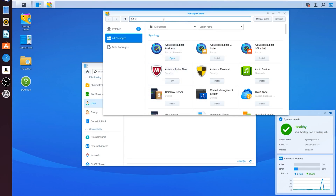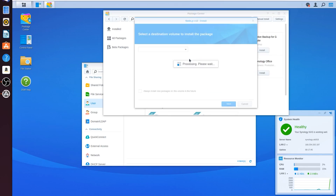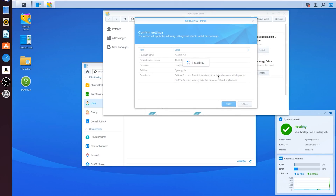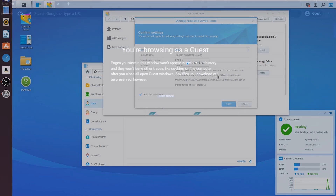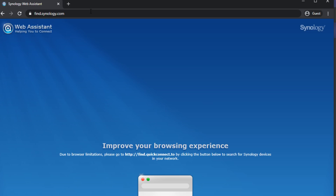Enough jibber-jabbering — let's just see how to install that. First you go to the software center, you point and click, you want to install Drive and you want to install Office. That's it. It'll go through some configuration, go through some wizards, and you're good to go. Have you forgotten what your Synology's IP address is on the network? No problem. Just go to find.synology.com — because of some browser security and other stuff — it'll actually take you to quickconnect.io.